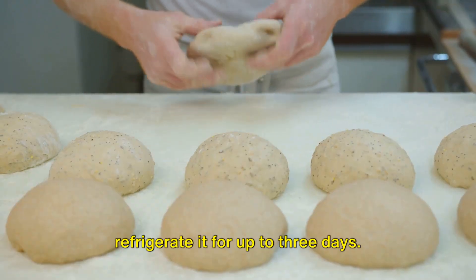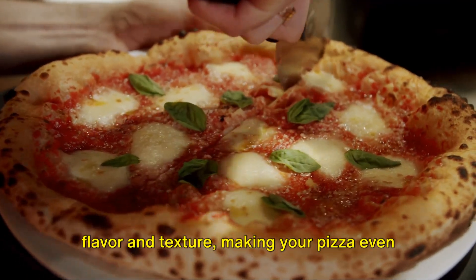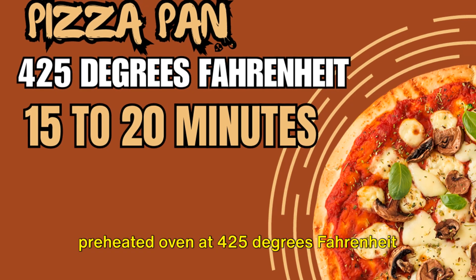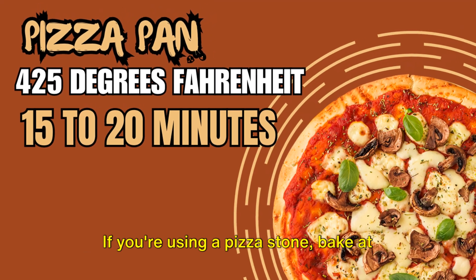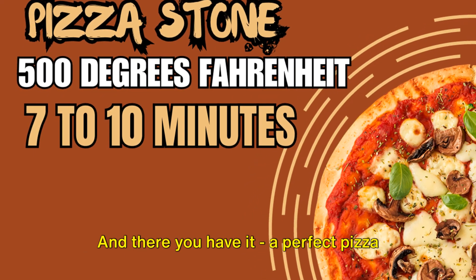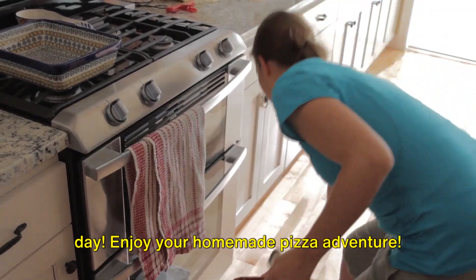If you're planning ahead, you can refrigerate the dough for up to three days. Refrigerating overnight enhances and develops additional flavor and texture, making your pizza even more delicious. When it's time to bake, you have options: if you're using a pizza pan, bake in a preheated oven at 425 degrees Fahrenheit for about 15 to 20 minutes. If you're using a pizza stone, bake at 500 degrees Fahrenheit on a well-preheated stone for 7 to 10 minutes. And there you have it — a perfect pizza dough in just 19 minutes. With this dough, every day can be a pizza day. Enjoy your homemade pizza adventure!